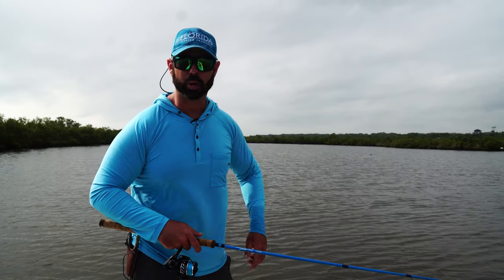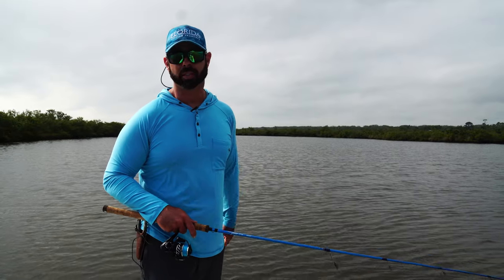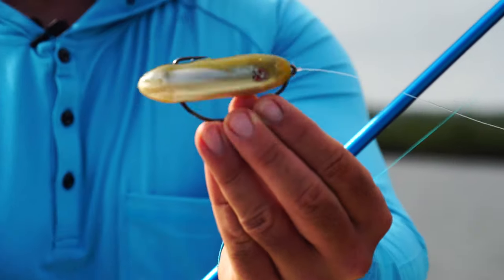This is Captain Jonathan Moss with your Tackle Box Tip. Today I want to talk about walking the dog with the topwater lure. Specifically, this is the DOA PT-7.